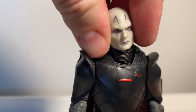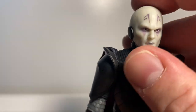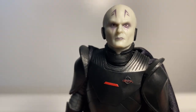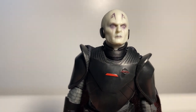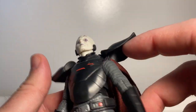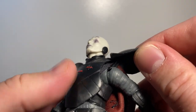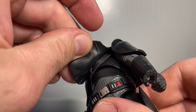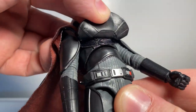It looks a little bit lopsided but that could just be the way the light is bouncing off it creating odd shadows. I do like the sculpt — it looks good. He's got the Grand Inquisitor pin on his chest armor, and he has this armor built into the shoulders. He does have the butterfly joint so you can get him into some pretty cool poses.